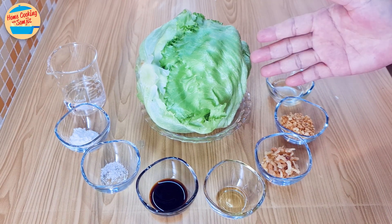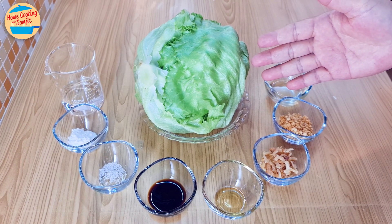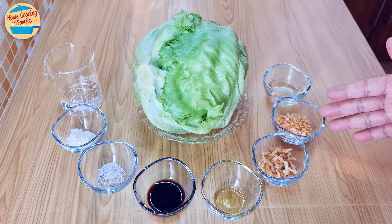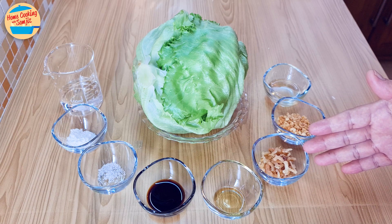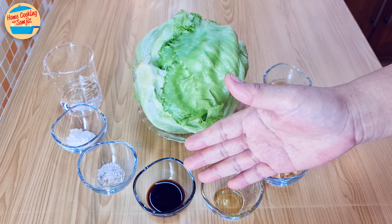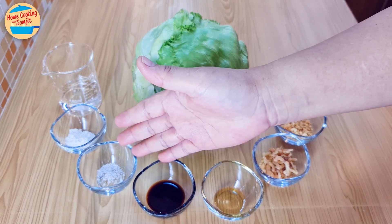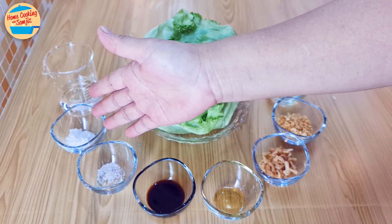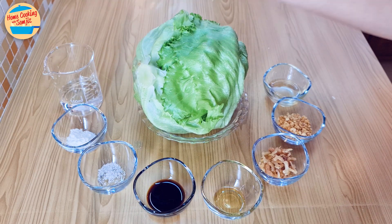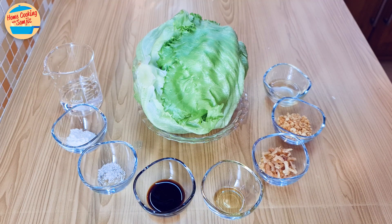The ingredients needed are 450g of iceberg lettuce, 2 tbsp of garlic oil, 1 tbsp of crispy fried garlic, 1 tbsp of dried shrimp, 1/4 tsp of sesame oil, 1/2 tbsp of light soy sauce, 1/4 tsp of salt, 1/2 tbsp of tapioca flour, and 25 ml of water. The full list of ingredients is in the description link.